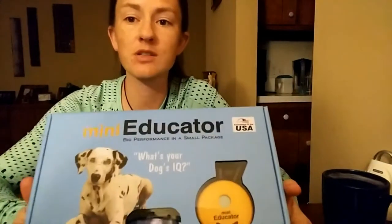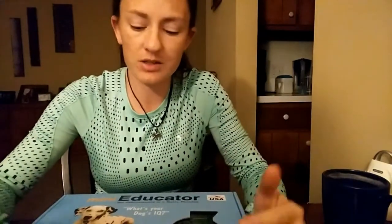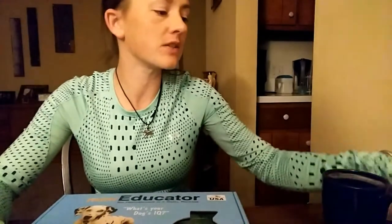Hey guys, it's Rachel with Beheeled Dog Training and I'm doing a video today about the Mini Educator by eCollar Technologies. This is the collar that comes with our remote collar board and train packages and it's a really wonderful quality collar. The collars by eCollar Technologies work like TENS units. They're not shocking dogs, they're not electrocuting dogs — they're muscle stimulators and they work like a TENS unit does.